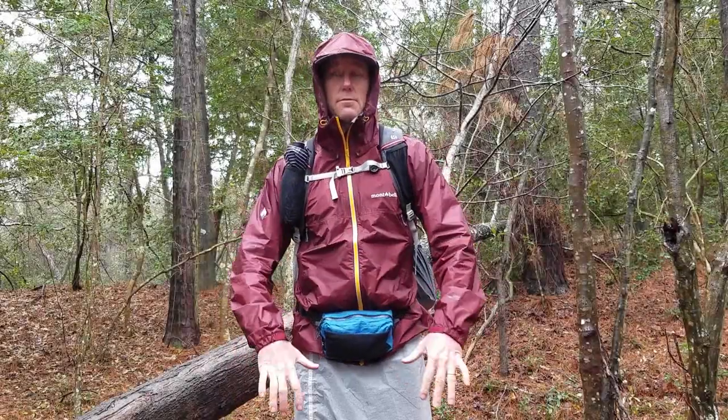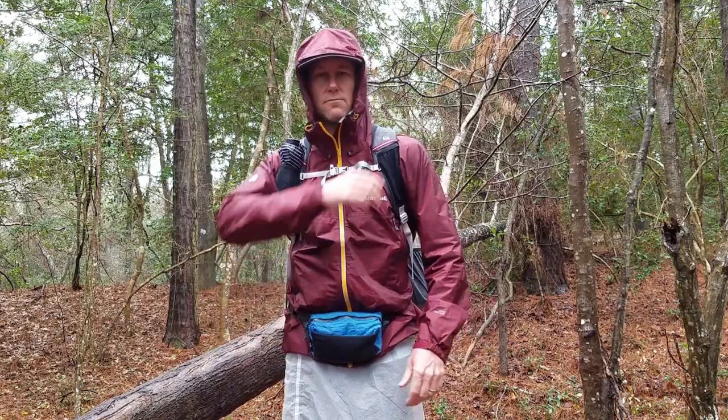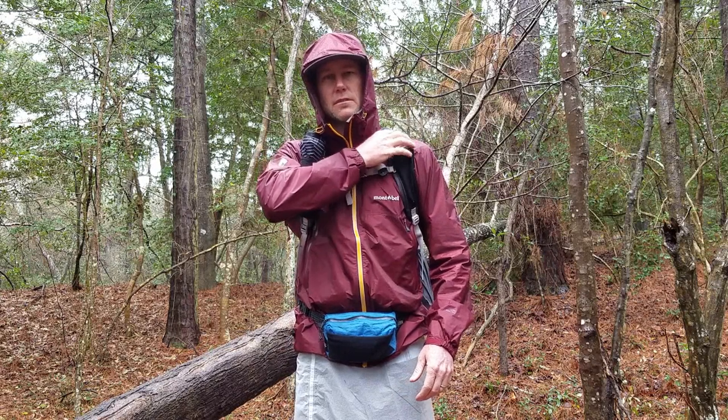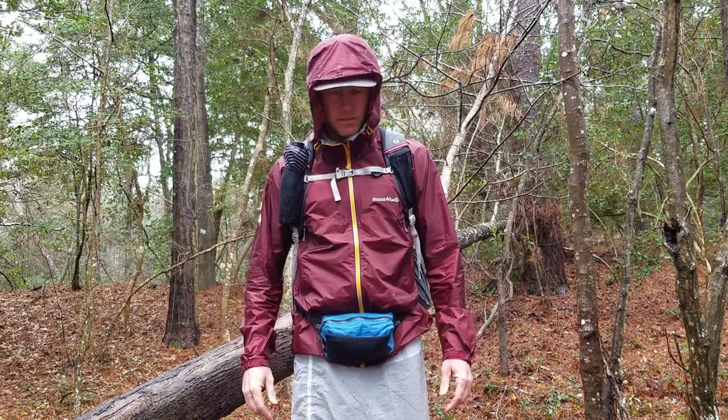As far as comfortability with a backpack on, it feels really nice — it rides really well. I don't feel any bunching of fabric or anything like that.